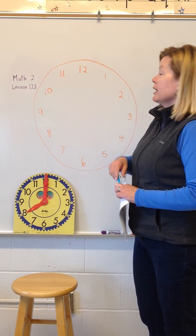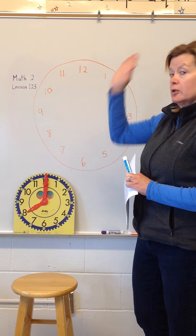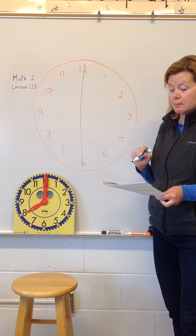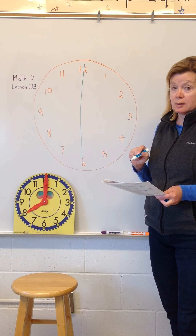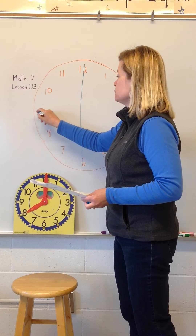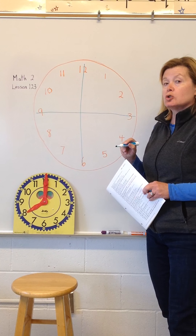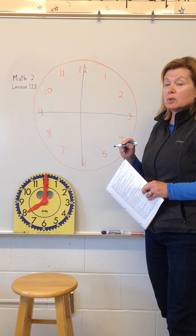I'm going to first draw a vertical line on my clock to divide it in half. Remember, vertical is up and down. Now I'm going to divide it into fourths, so I'm going to draw a horizontal line across my clock.